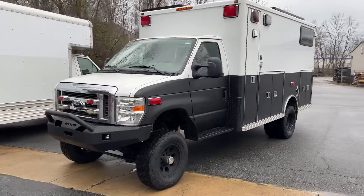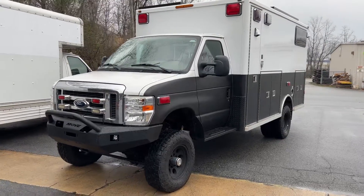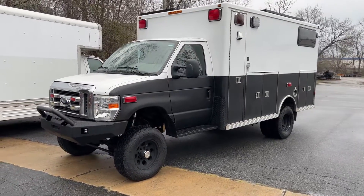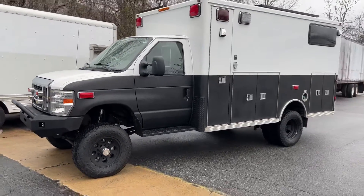Hey everybody, Chris here at UJoint Off Road. Wrapping up and getting road miles on this 2009 E450 Ambulance — X Ambulance — that came up from Alabama.